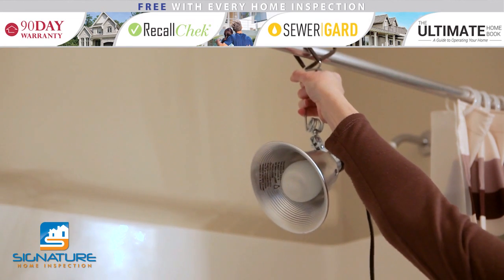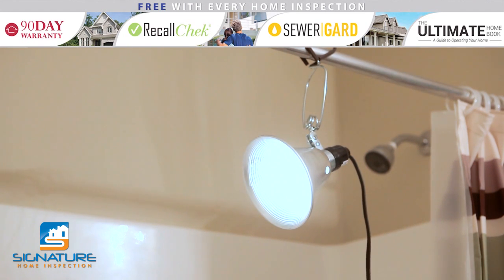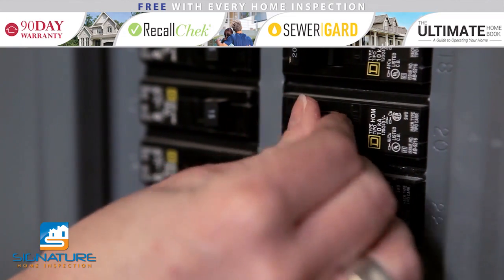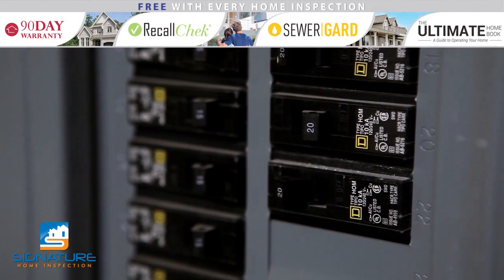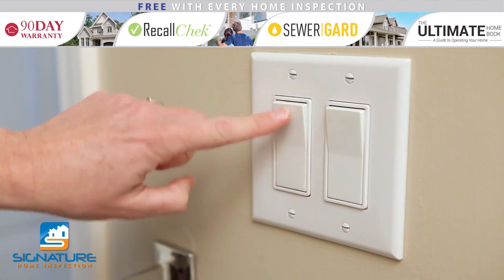Because you'll be turning off the electricity in the room you'll be working in, you may need to run an extension cord from another room to power a work light. Go to your main circuit panel. Find the breaker labeled for the room you're working in and switch it to the off position. Try turning on the light in the room to make sure that it has no power.